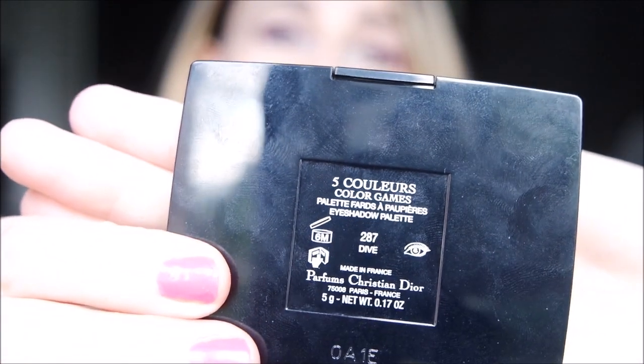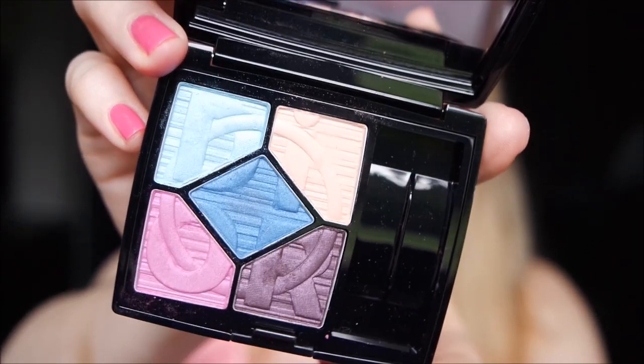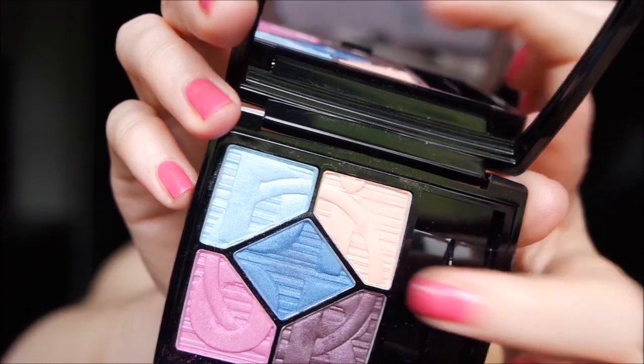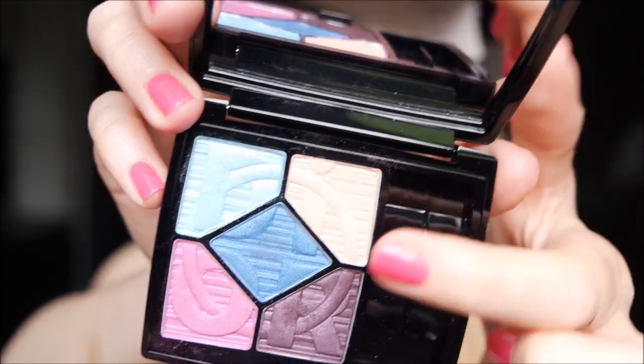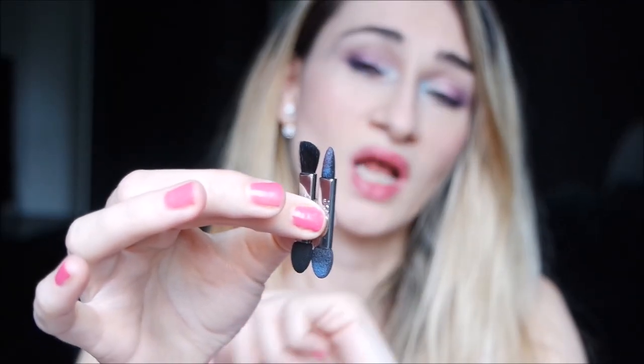Hi everyone, welcome back on my channel. In this video I'm going to show you a new eyeshadow palette from Dior's summer collection. This is Dive, and it is a new limited edition with five beautiful shades: there is a fuchsia shade, a berry violet tone, a deep blue, an apricot shade, and a very beautiful pastel light blue.